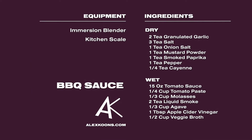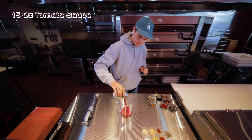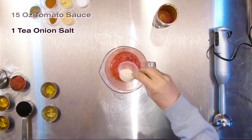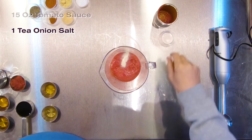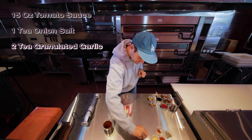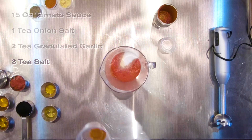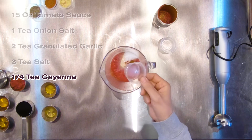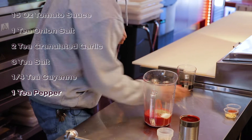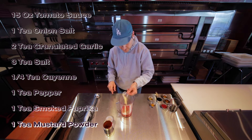All right, we'll start with the organic tomato sauce. I'm gonna hit it with some onion salt, garlic powder, some of that salt, a big flavor, a little cayenne. You can leave this out if you don't like it spicy — it looks like a little but it packs a punch. We got pepper, smoked paprika, and some mustard powder.